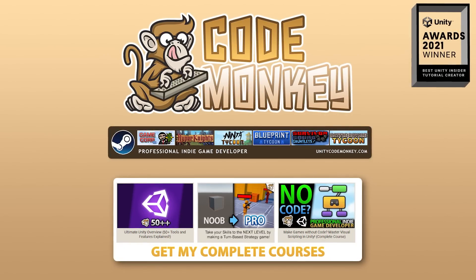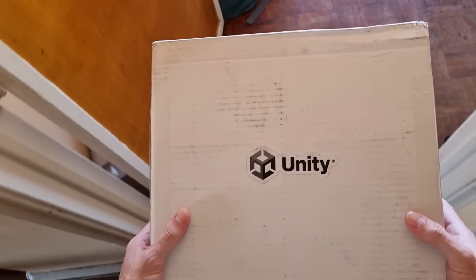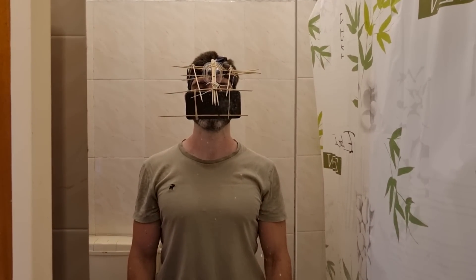Hello and welcome! I'm your CodeMonkey. As you can see, this is a very different video from the usual. I've got a phone glued to my face. This whole setup is very janky. I definitely need to get back to 3D printing if I ever want to do something like this again.